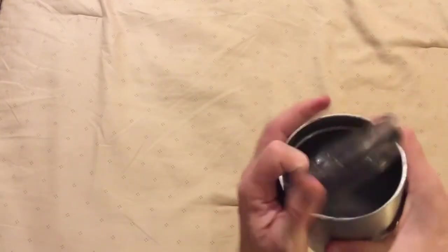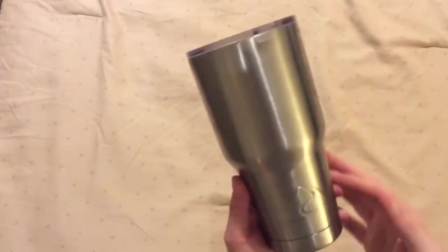Nice lid. They come with a lifetime warranty and they have a very nice price. This is the 30 ounce, probably the most popular size.